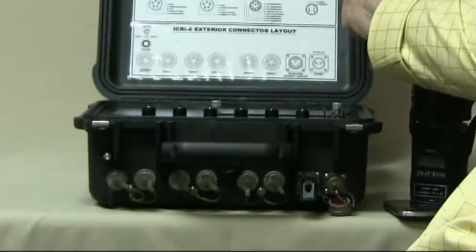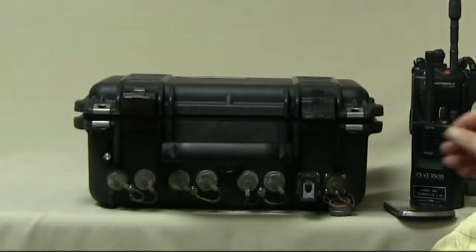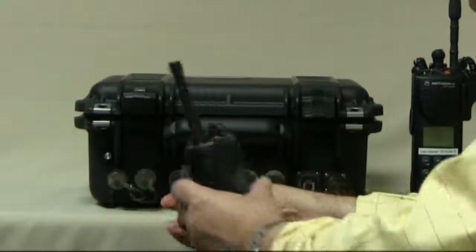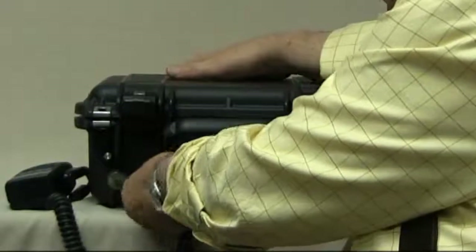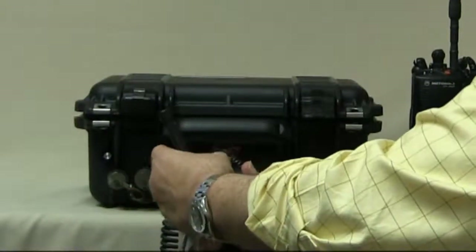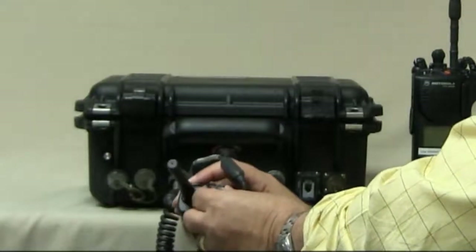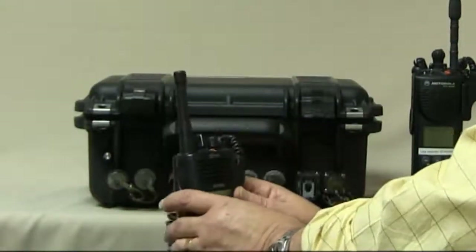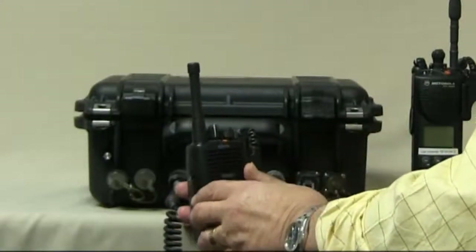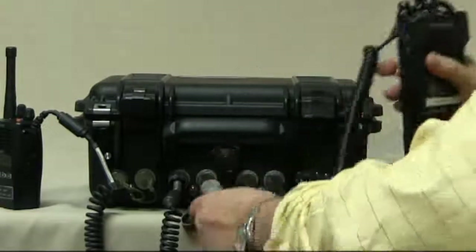The ICRI will operate closed after the talk groups are selected and the radios are connected. The connection of the radio is to one of the ports. Once connected and the radio is turned on, the volume control needs to be set at a mid position — halfway between fully clockwise and fully counterclockwise. The circuitry within the ICRI will compensate for any variations so that the levels going to the other radios will be appropriate. We can connect the XTS in the same manner.